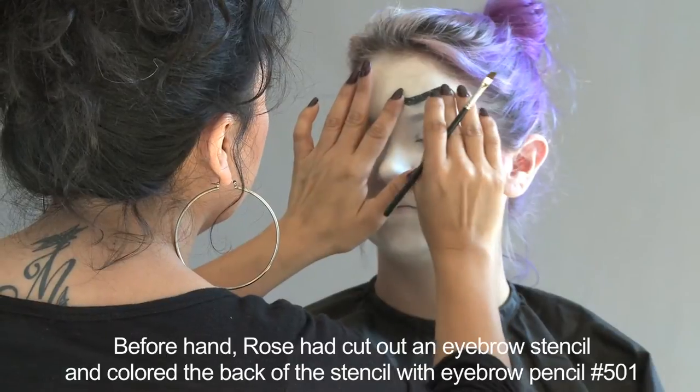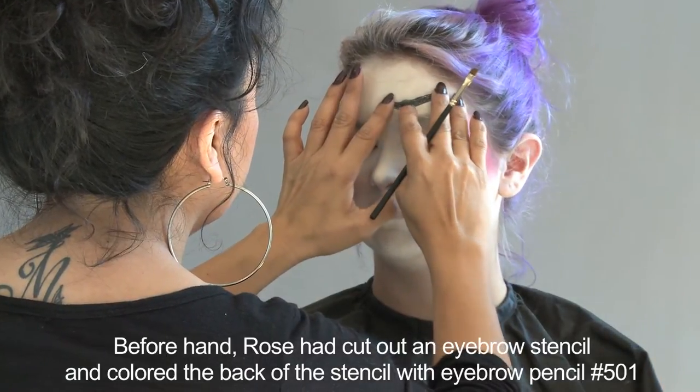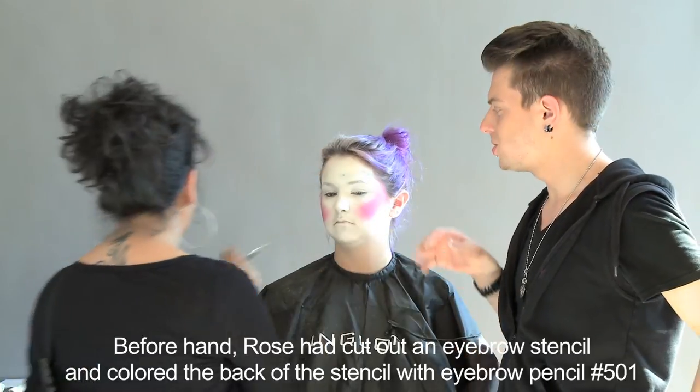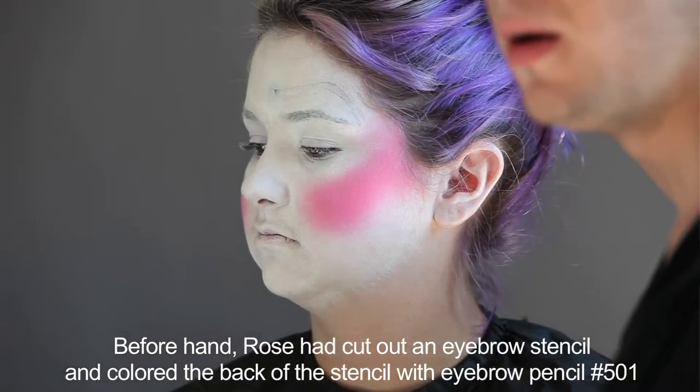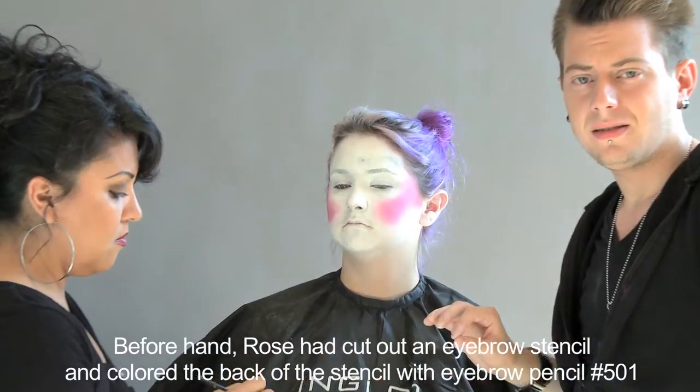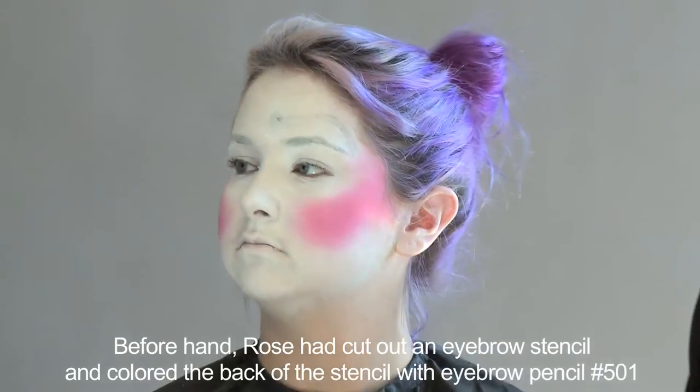What she's doing is placing it firmly against the skin because remember, we drew on it with a pencil. We want the pencil to show up on the skin. It showed up just a little bit — it's very light so that if there is a mistake, you can cover it up and fix it.